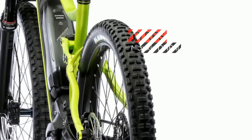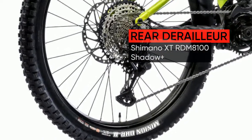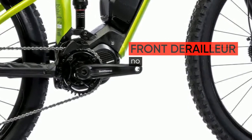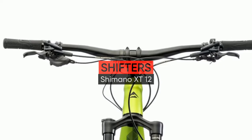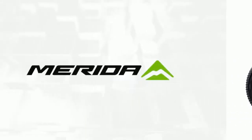Boosted performance: the eONE-TWENTY benefits from the advantages of the extra 6mm width of the Boost 12x148 standard. Shallower spoke angles and through axles make for stiffer wheels. The chain line moves outwards, necessary to create short chain stays delivering agility and massive grip from the B-plus tires.